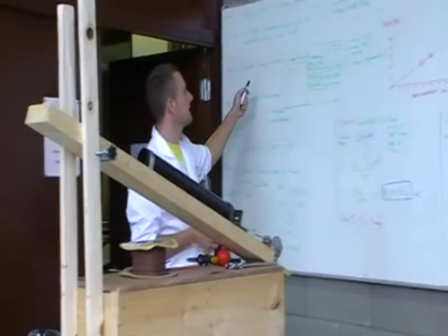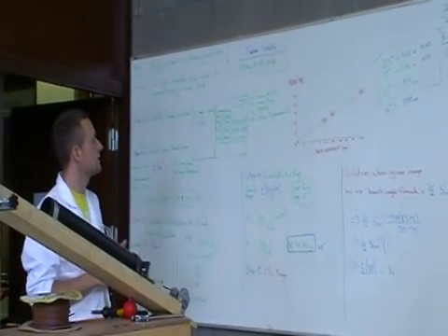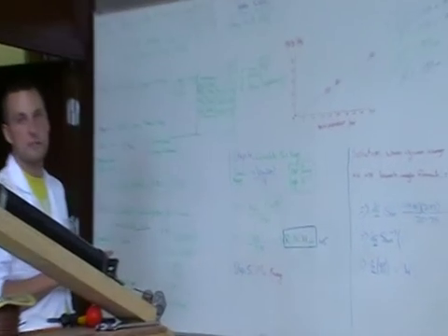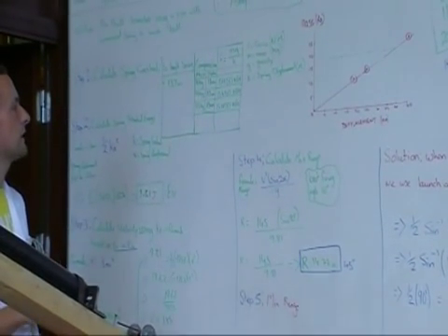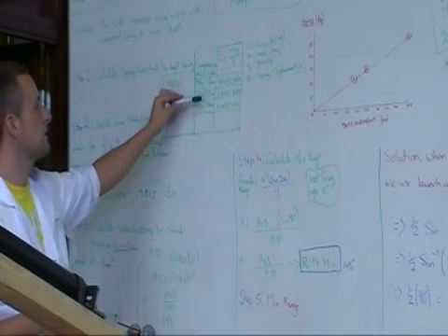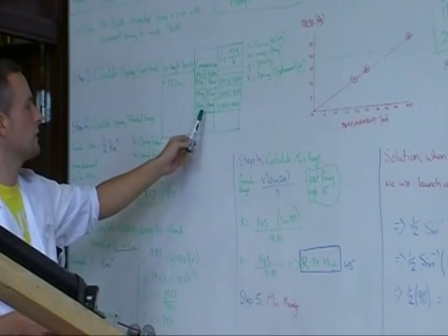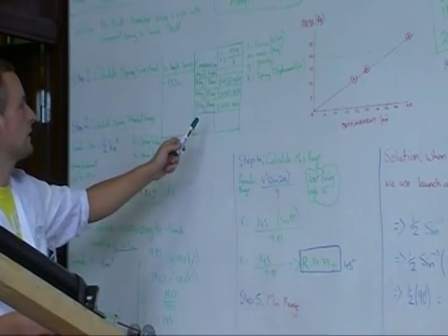Our first step was to calculate the spring constant. Our spring length was 0.127 meters. We tested it with three different weights: a 10 kilo, a 15 kilo, and a 25 kilo, compressing it. The displacements each time were: 18 millimeters for 10 kilos, 27 for 15 kilos, and 45 for 25 kilos.